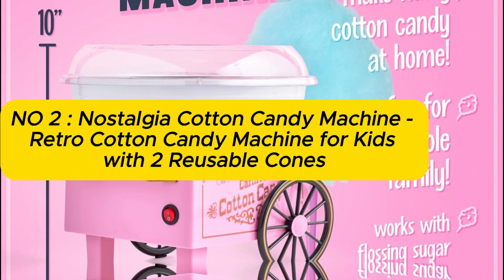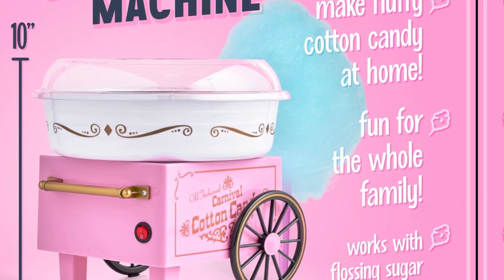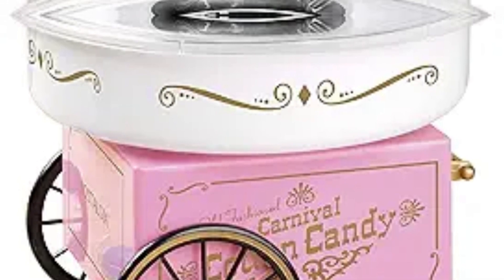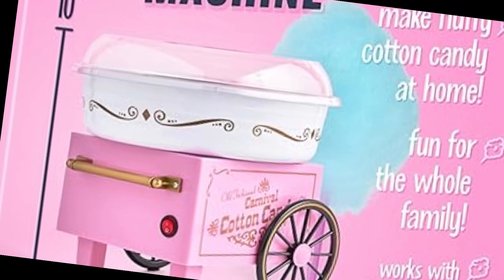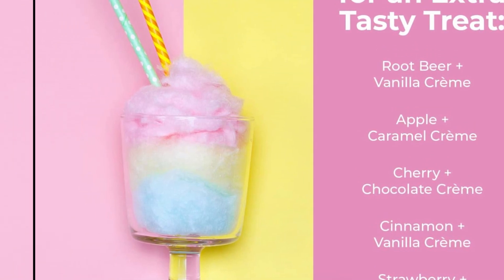Number 2: Nostalgia Cotton Candy Machine — a retro cotton candy machine for kids, with two reusable cones, one sugar scoop, one extractor head, in pink. This circus-themed Nostalgia Cotton Candy Maker is compatible with all Nostalgia Cotton Candy Kits, including the Cotton Candy Flossing Sugar and Hard Candy Party Kit. The compact design fits on any countertop, and you'll have fresh cotton candy in minutes.